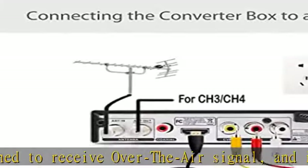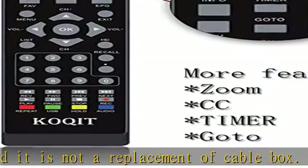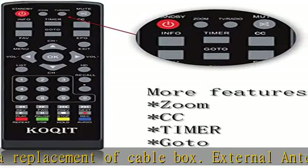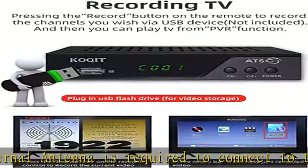Receive local TV channels. The ATSC digital TV converter box converts over-the-air ATSC digital TV broadcasts to your analog and digital TV, projector, and computer monitor. It supports up to 1080p.